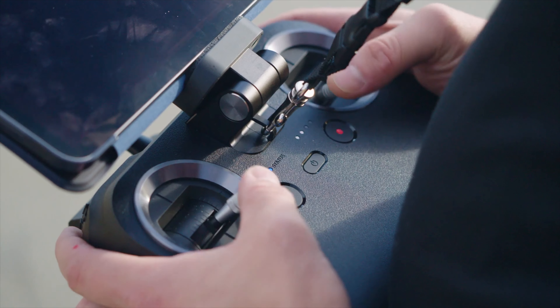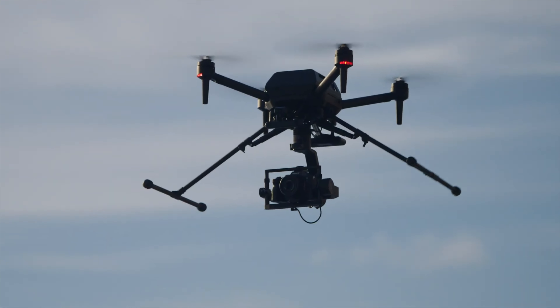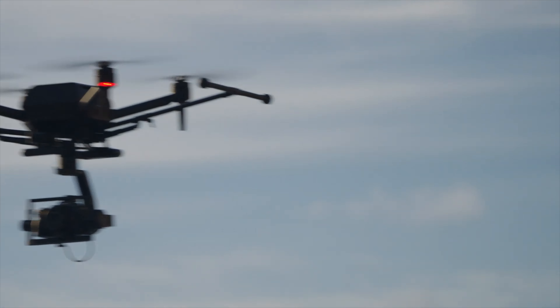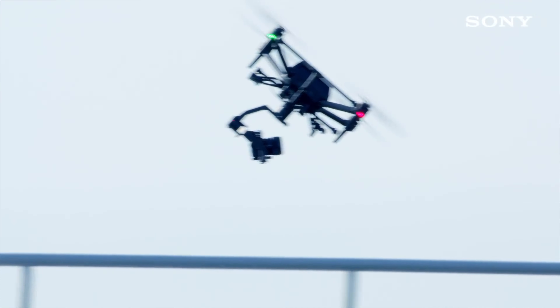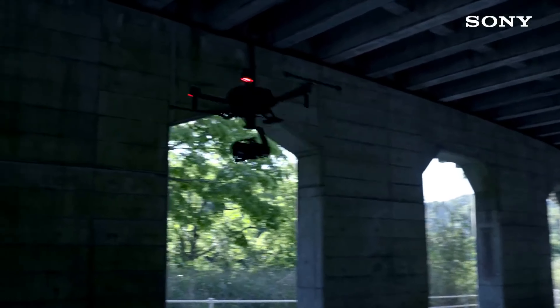If you can make a return on investment just by taking stills with this thing, or you're a rich hobbyist, then more power to you. The Airpeak is a beta product and needs way more testing to make it worth the price tag in my opinion. Don't be fooled by the marketing videos on YouTube — do the research yourself before investing in this product. People need to know what to expect if they pay a small fortune for this drone. Hopefully this video helped you and gave you more information about Sony's new Airpeak S1. I look forward to reading your comments below.